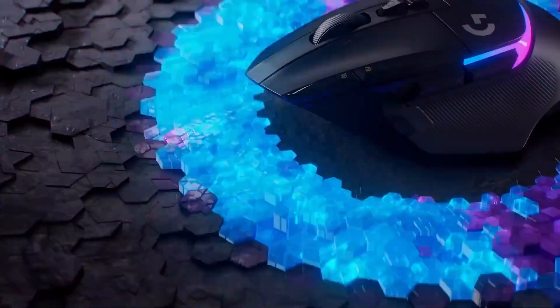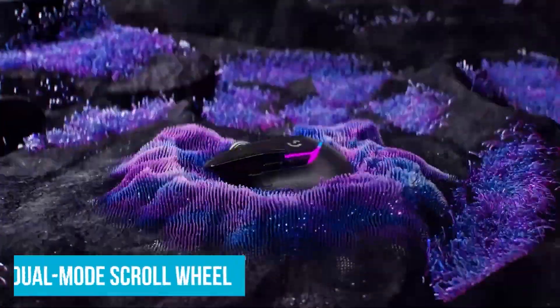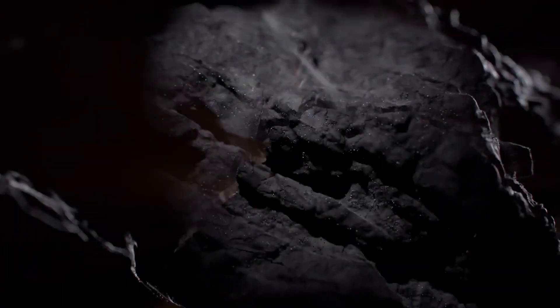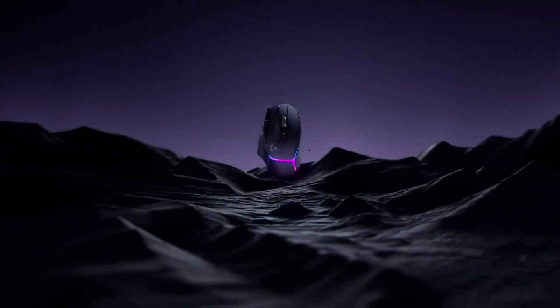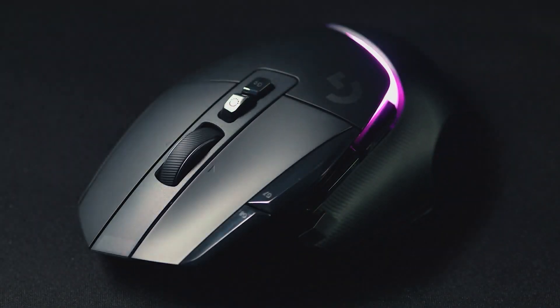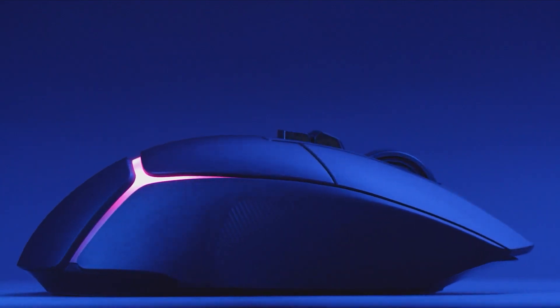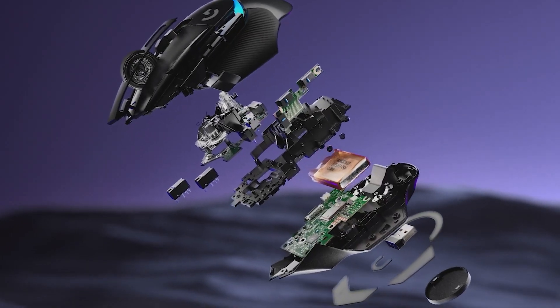If you want to cut costs and be more budget-friendly, go with the wired mouse. I appreciate the Logitech G502X Plus because it has a dual-mode scroll wheel, and also programmable buttons you can use for FPS gaming. Logitech is here and it's play to win — link down below, check it out and get yours today.